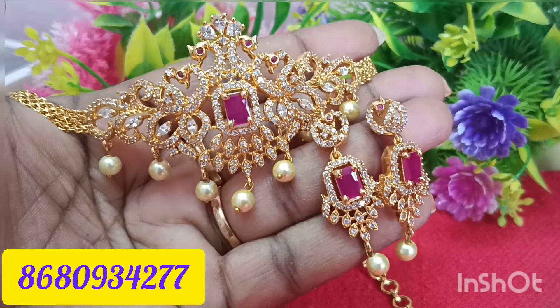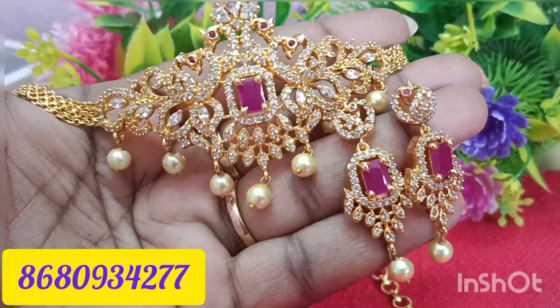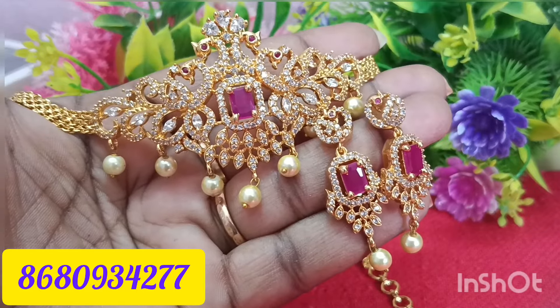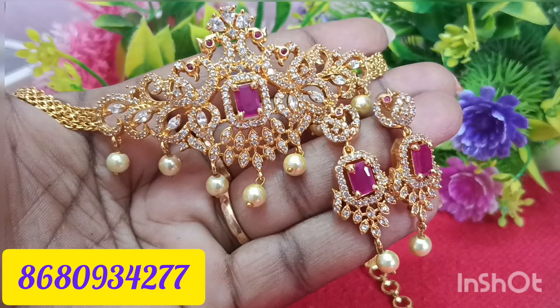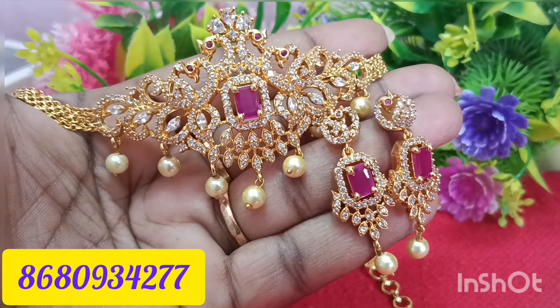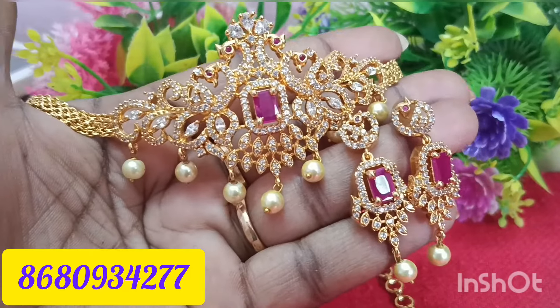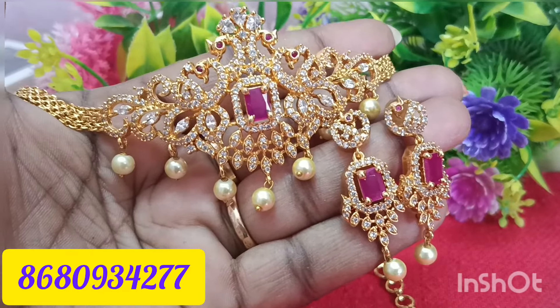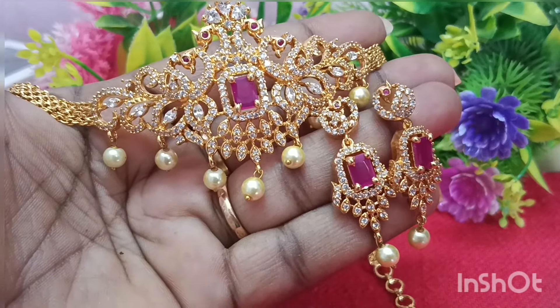This is the video. We have a lot of subscribers and viewers. We have a lot of valuable comments — you can get the price. You can purchase these daily updates. You can purchase this. Thank you friends, thank you so much.